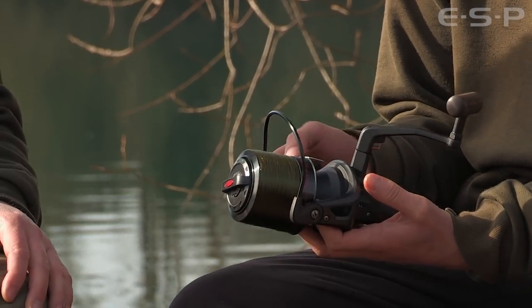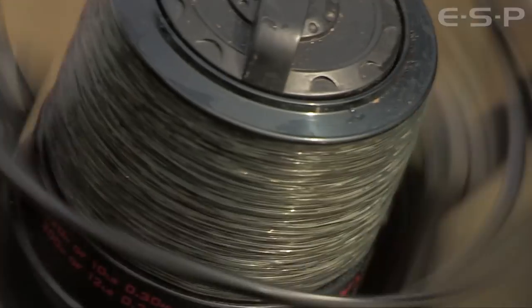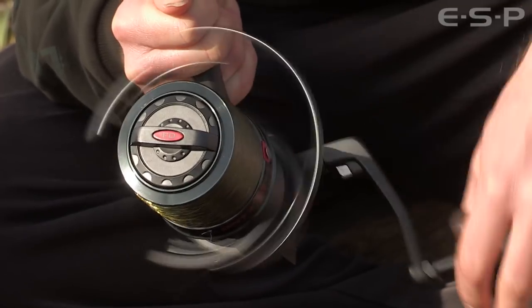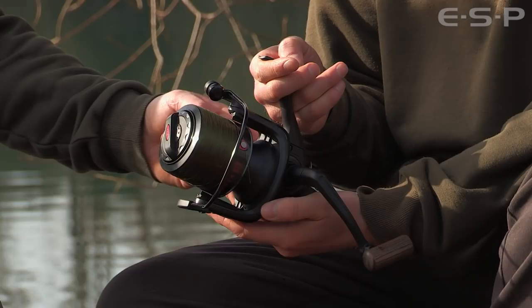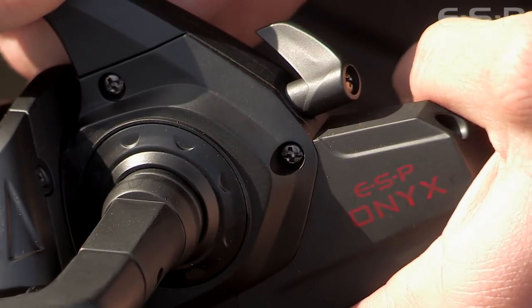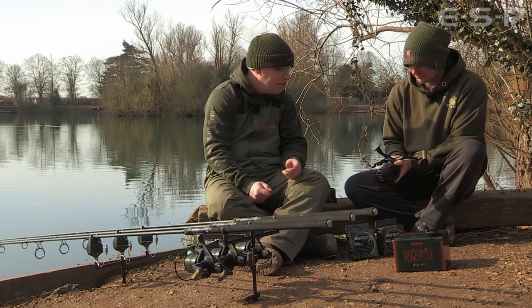It's also a fast retrieve — a good gear ratio, roughly a meter of line per turn of the handle, so when you're fishing at range you're not winding in for ages. The gears are machined brass, so it's going to last a long time — nice and durable. There's also a nice chunky anti-reverse lever on the back, so you're not fumbling under the reel trying to find it if you want to play fish off the backwind.